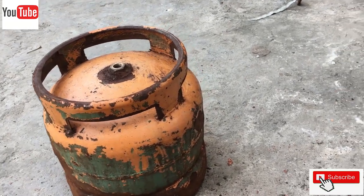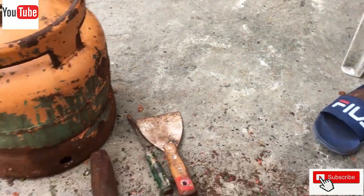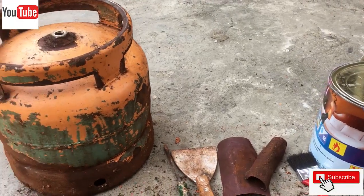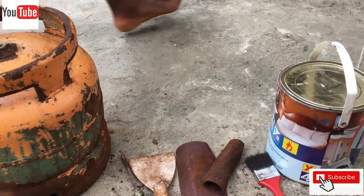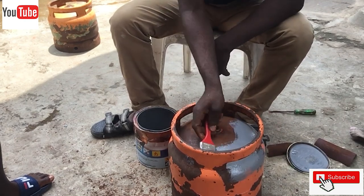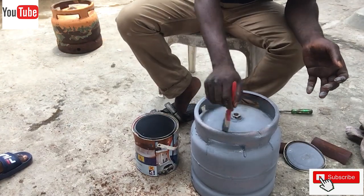Welcome to another episode on Waibili House Wishes. Today we'll be painting a 6 kg cylinder that has been used in an apartment for over three years. The causes of rusting on a cooking cylinder include food spillage that splashes on the body of the cylinder during cooking, and water spillage on the kitchen floor can also cause the cooking cylinder to get rusted. Today we'll be repainting this cylinder.